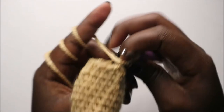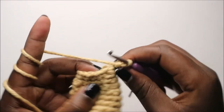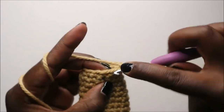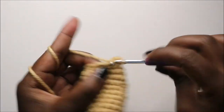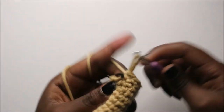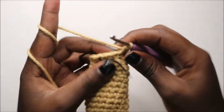Now in our 17th row, which is the last row, we are going to do four single crochet then decrease, and repeat two times for a total of 10 stitches. So we do 1, 2, 3, 4 and then decrease, then repeat one more time — four single crochets 1, 2, 3, 4 and decrease.